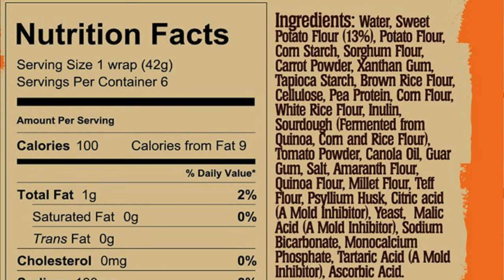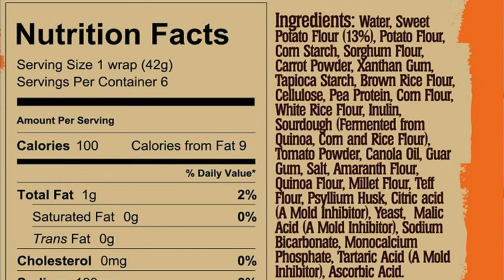Then I found this brand at the supermarket that claims to be wheat-free and gluten-free, but let's see what the label says. It has sweet potato, potato flour, and cornstarch — cornstarch is an added sugar. And if you are looking for a grain-free tortilla, this is not the best because it also has amaranth, quinoa, millet, wheat, and corn, which are all grains.